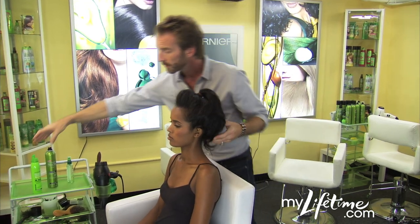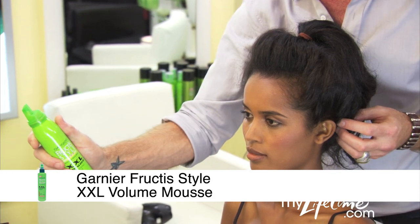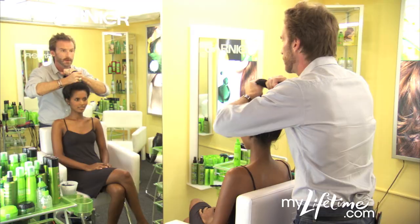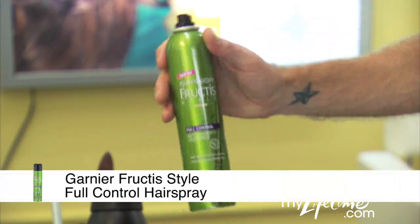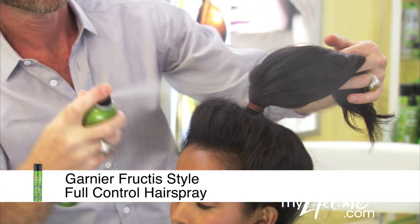Start with dry hair and add XXL volume mousse for volume and texture. Next, pull your hair up into a loose ponytail on top of your head in the center, not too close to the forehead, and mist with full control hairspray.